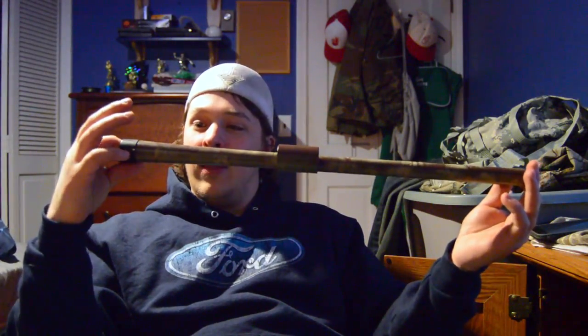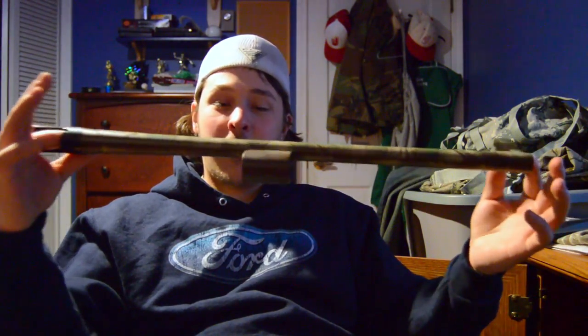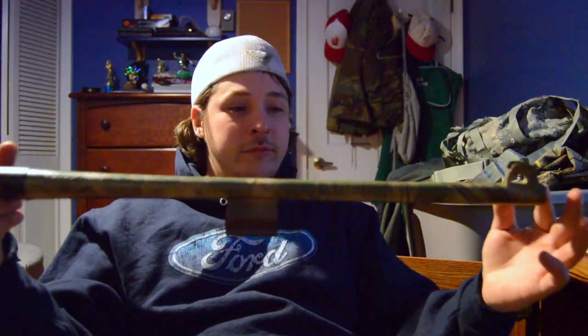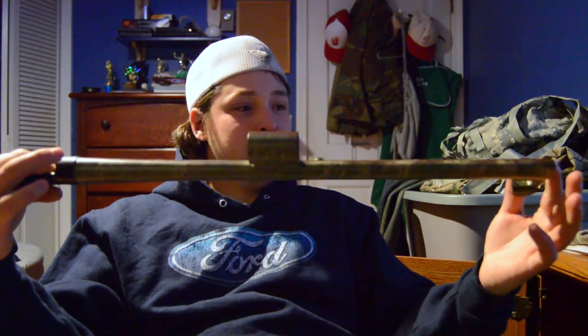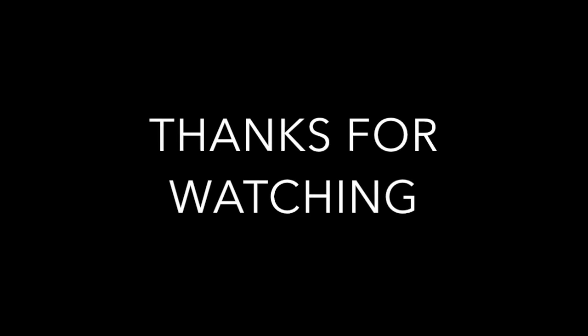Alright guys, welcome back. We're done with the painting of my turkey gun — the barrel. This is the finished product. I was really just trying to break up that solid black outline, help it blend in a little bit better. I'm not real picky about how good it looks. I just want something that blends in a little bit better. About $20 and an hour, hour and a half of your time. And if you don't like it, you can just re-spray paint it, cover it back up, and start over. Tune in next time on Hoosier Outdoors.